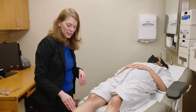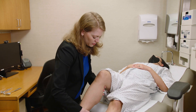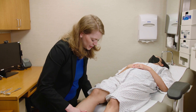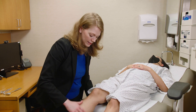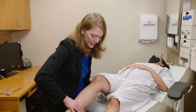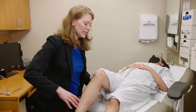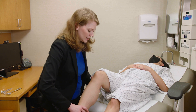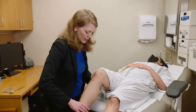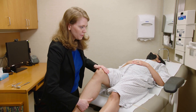Next is testing the quadriceps muscle. I pick up the leg at the knee and ask the patient to kick into my hand. This gives me leverage across the joint, and I can use my upper body when testing that quadriceps muscle. That's L2, L3, L4, femoral nerve.